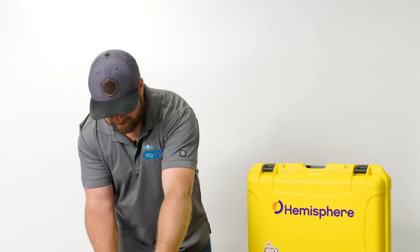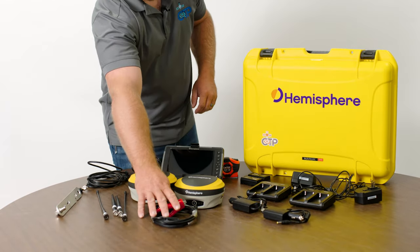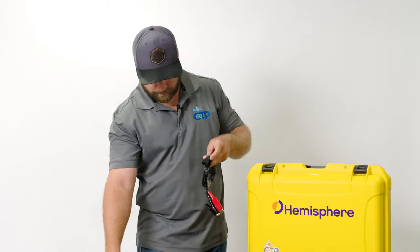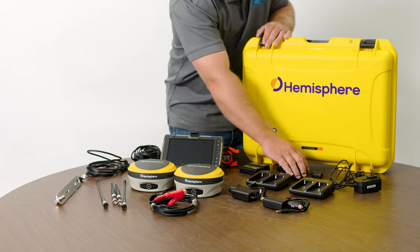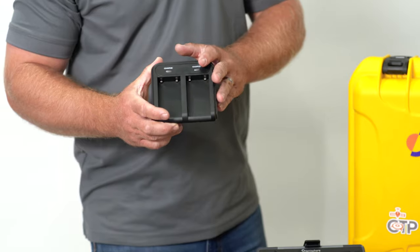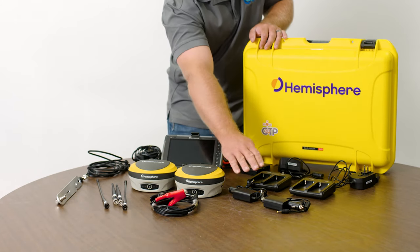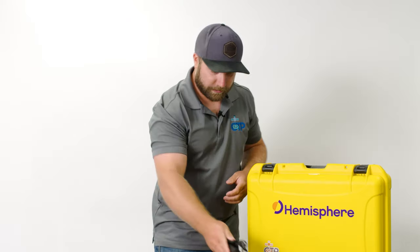That bracket is included in every kit. Also included in the kit is an alligator clip battery power cable that utilizes our programming cable to charge up the receivers. The kit comes with four batteries and enough chargers to charge all of them at once — two chargers for a total of four charging ports. Each charger comes with a wall plug as well as a car adapter plug, so you've got a ton of options to get your batteries charged up in the field.